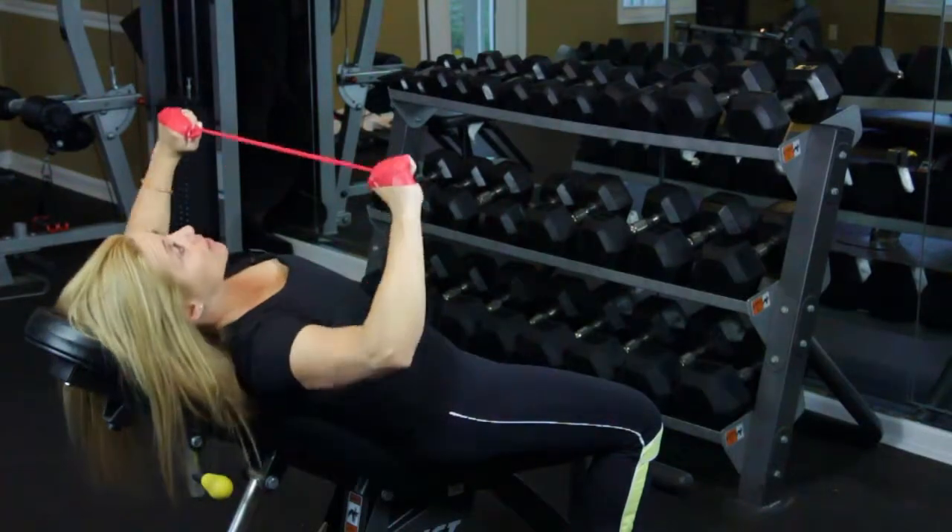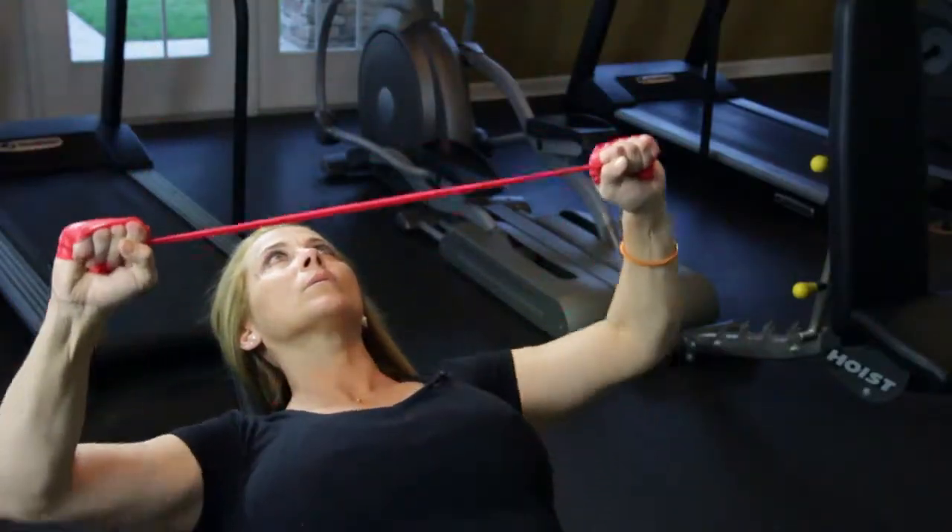Hi, this is Cindy Rediosteedl and this is what exercises to do for women's pectorals. I'm going to show you the proper techniques so you will not hurt yourself while doing pectoral exercises. So let's get to it.